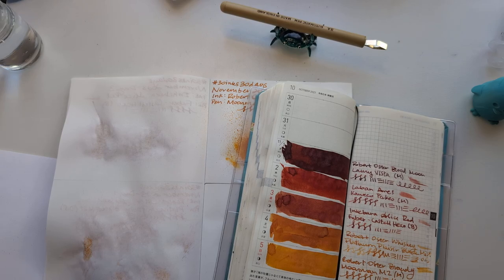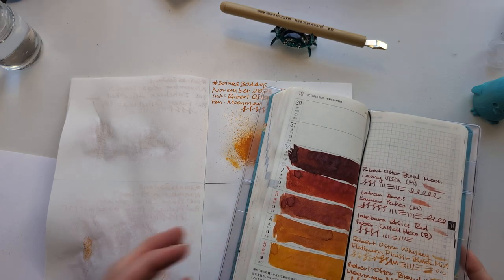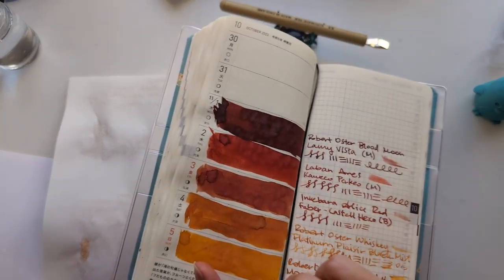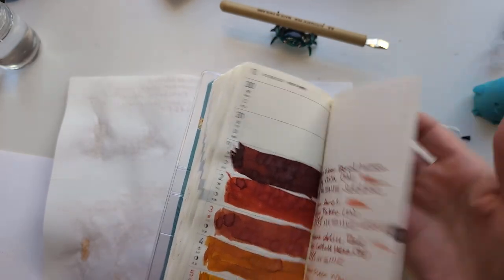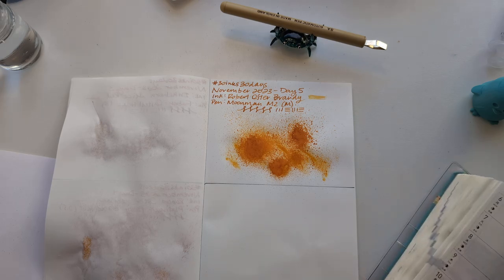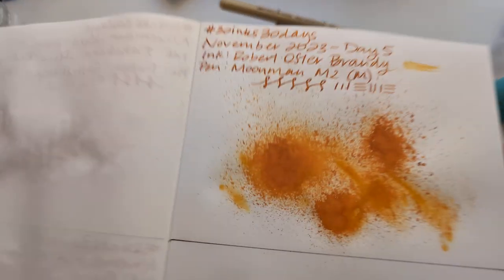Hi friends, welcome to 30 Inks 30 Days, Day 6 — start of a new week. Let us ceremonially turn this page. We'll do some stuff there and then look at yesterday. Here's Brandy — nice shading.